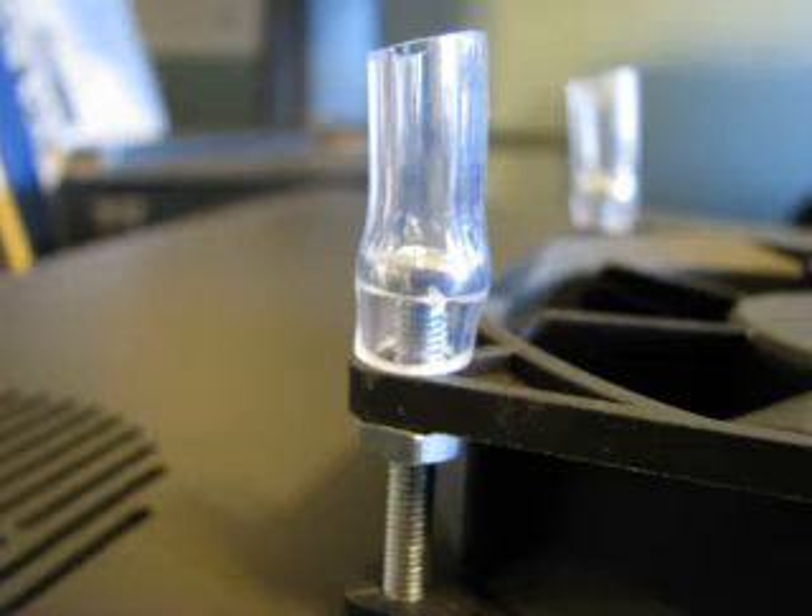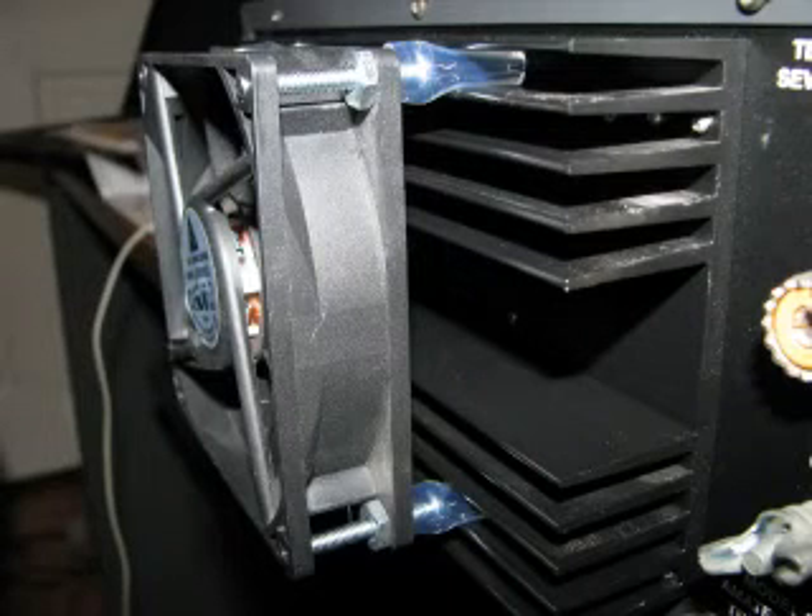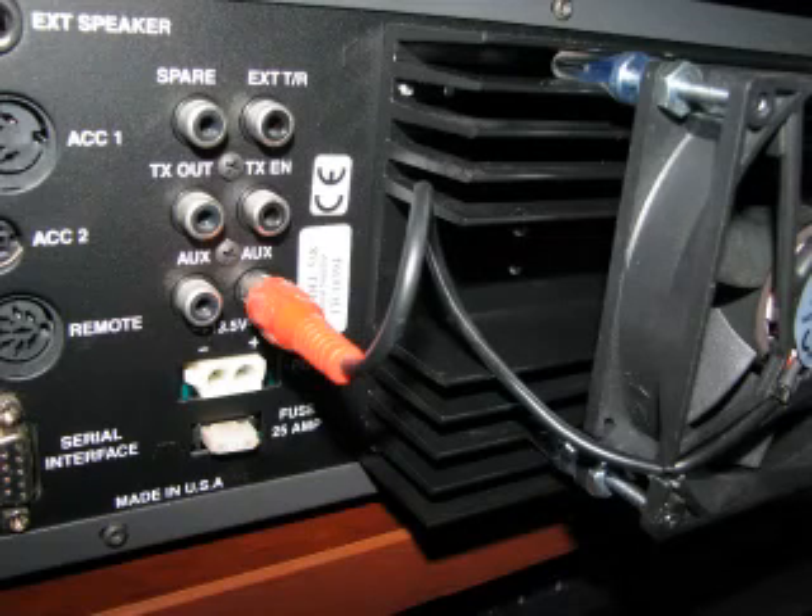Once that's all done, you're going to squish the tips of the tubing and put them in between the heat sink fins. Then you'll plug in your power — try to get it nice and centered if you want. You shouldn't have any problems with the heat sink melting that tubing; if it does, you'd have a bigger problem on your hands.